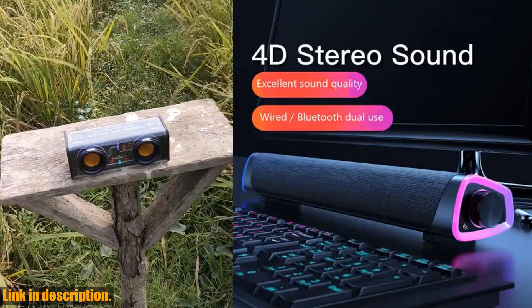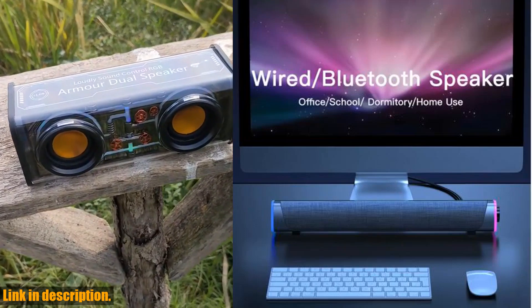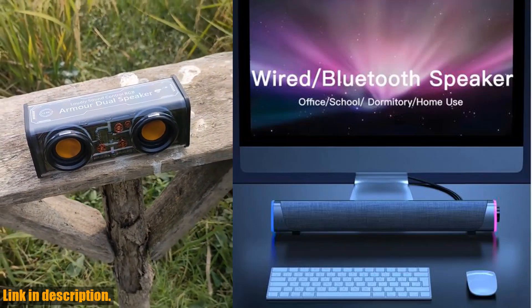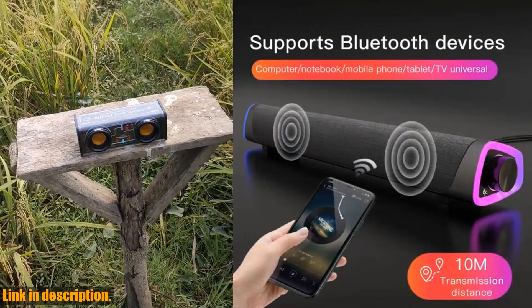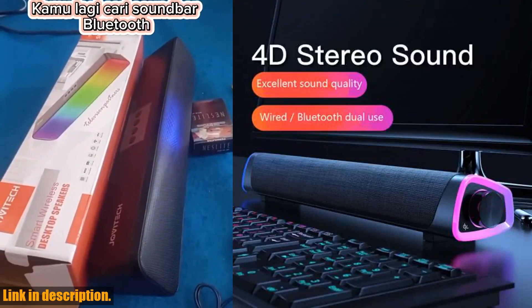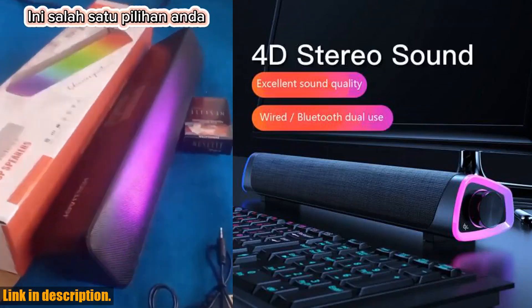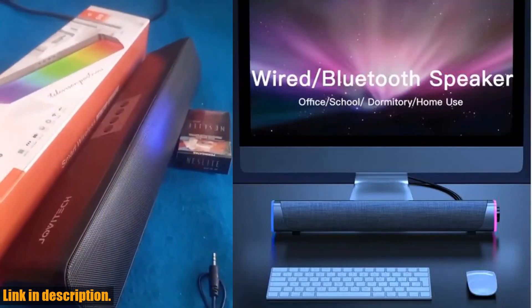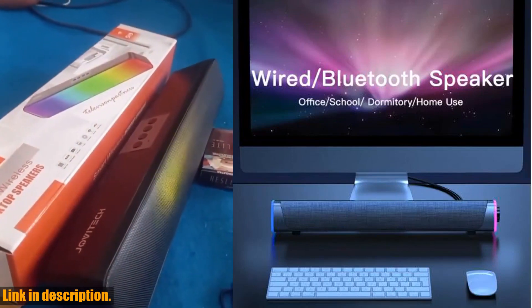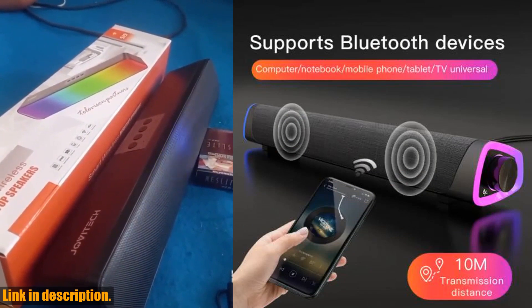Additionally, with its wide compatibility, including a 3.5 mm jack, this speaker can be used with a variety of devices such as computers, mobile phones, and TVs. The design of this speaker is not only functional but also stylish. The cloth texture design and breathing light give it a sleek and modern look that will complement any space. Whether you choose to use the wired or Bluetooth version, you can be sure that you are getting a high-quality sound experience.